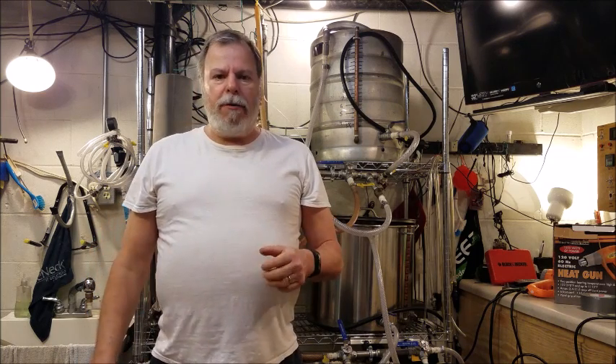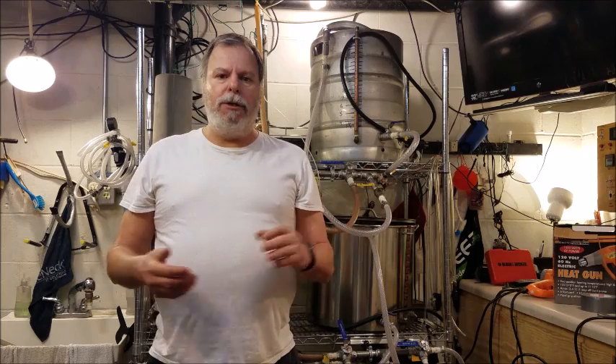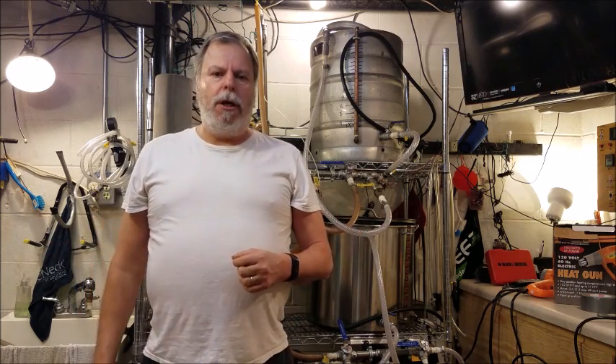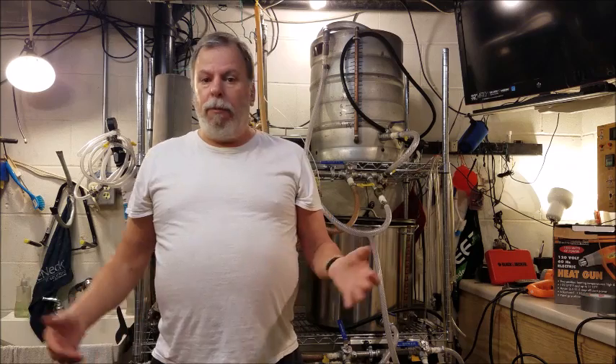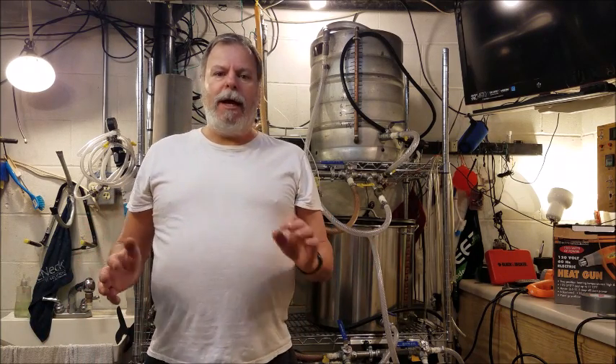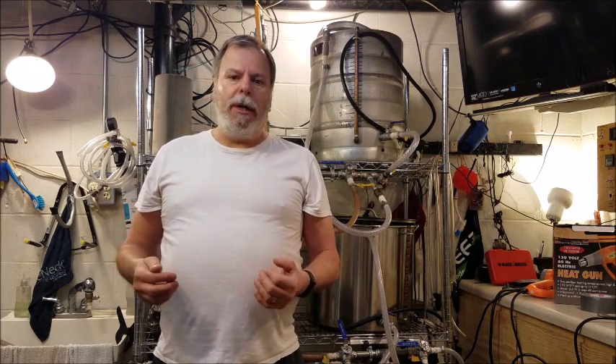Commercial breweries, craft and big major breweries, sometimes don't have the time to carbonate their beer in bottles like most of us craft brewers do. And as such, they had to come up with another method to carbonate their beer so they'd get it out into production fast.